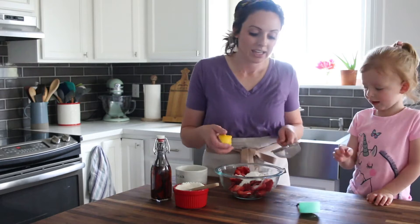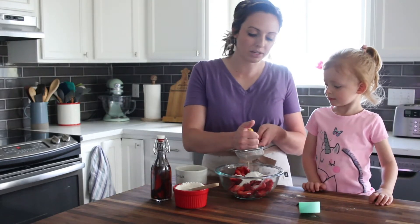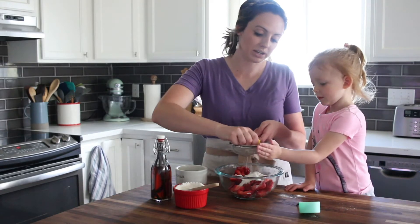And then about a tablespoon of lemon juice. This can be either half a lemon or a whole lemon — it kind of just depends on how juicy your lemon is.